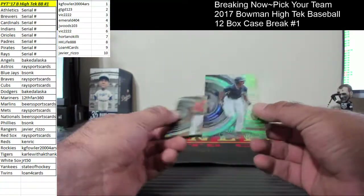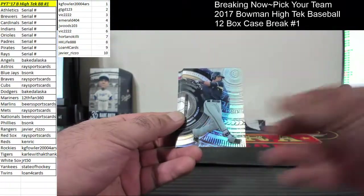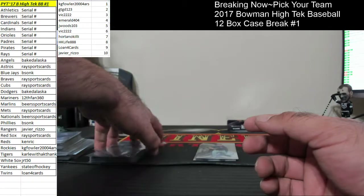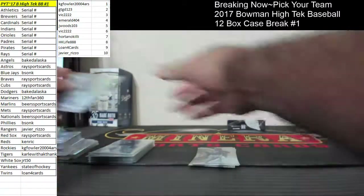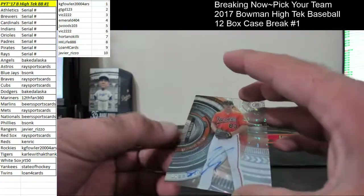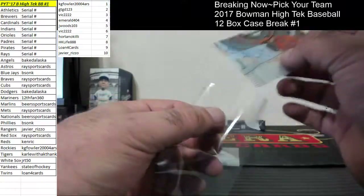Brewers spot number one, 1 of 99, Corey Ray. Cody Sedlock for the Orioles. Reese Hoskins. Isan Diaz. Luis Brinson. Spot number four, Adam 404. PJ Conlon for the Mets. We got Yadier Alvarez for the Dodgers, spot number two. Cody Sedlock for the Orioles, 182 of 199. And another Patrick Weigel for the Braves.